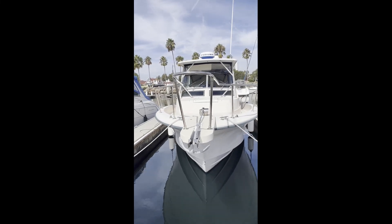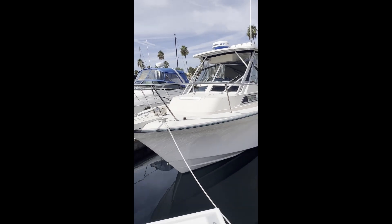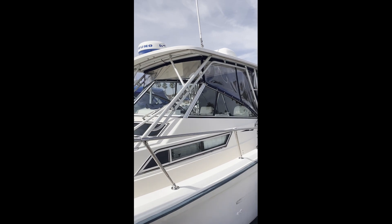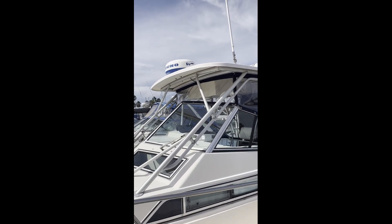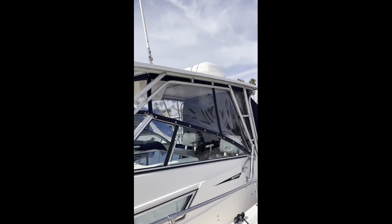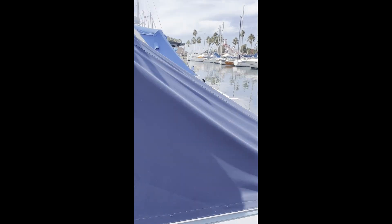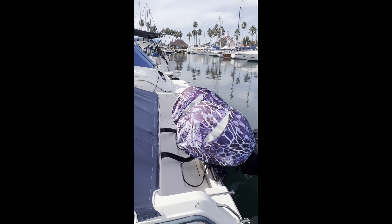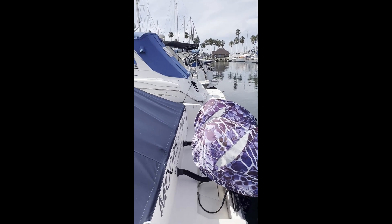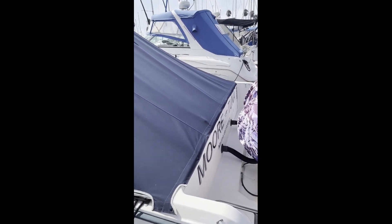This is the 1993 Grady White Marlin Deep V-Hole. Done a lot of work to it. Got the Isinglass, got the Furuno Radar Sonar Fish Finder, six-person Life Raft, custom canvas covers. Under those covers are some Twin Tahatsu 250 beautiful engines. The name of the boat is the Moor Tuna because we catch a ton of tuna.